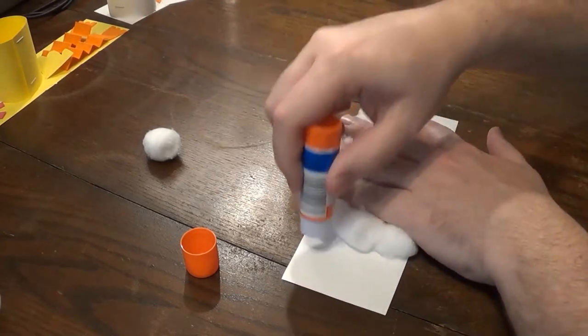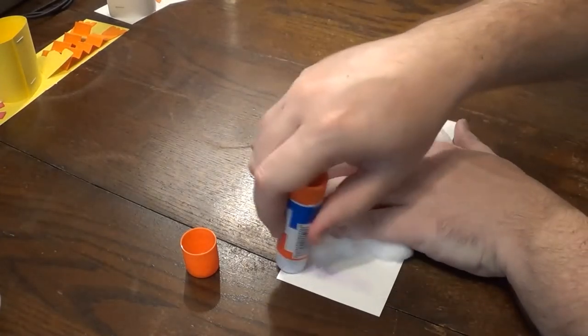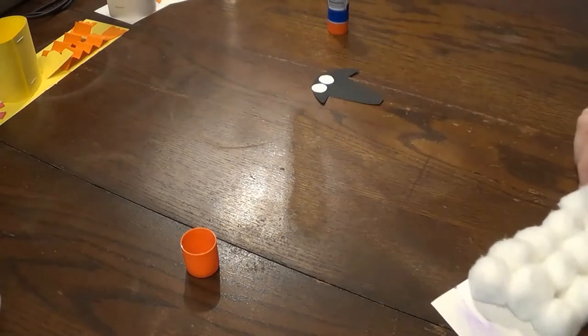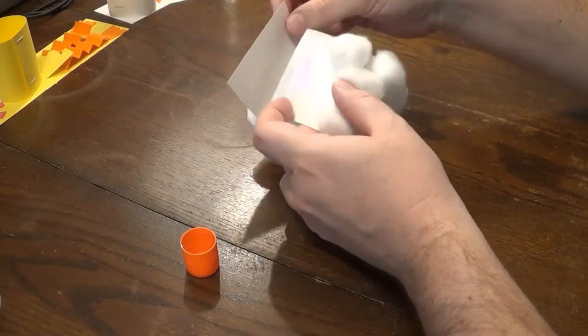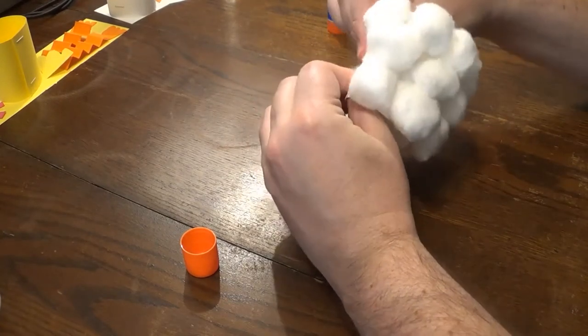And what we're going to do is we're going to actually form a circle here. I put some glue down where I'm going to connect the other side. Circle it around and glue it.